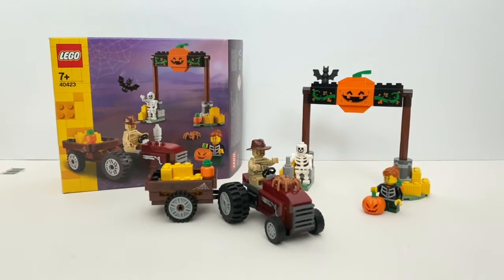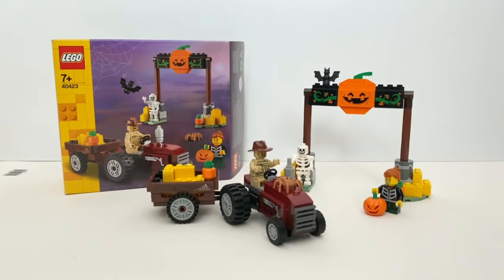Hello everyone, welcome to Feli Pace Reviews. Today we're going to take a look at this latest LEGO seasonal set, Halloween Hay Ride.